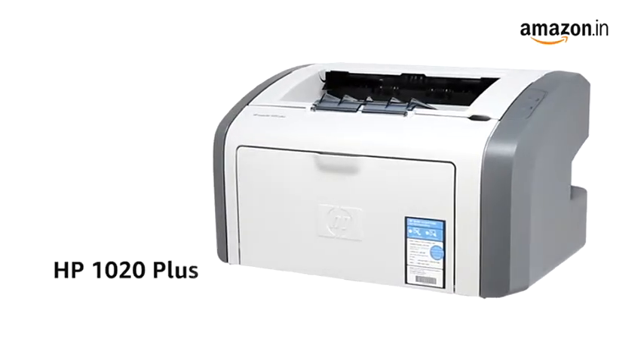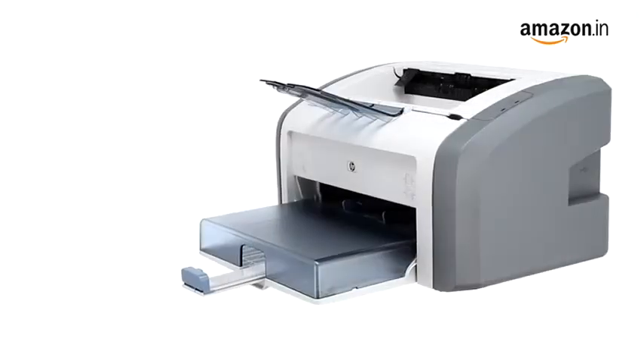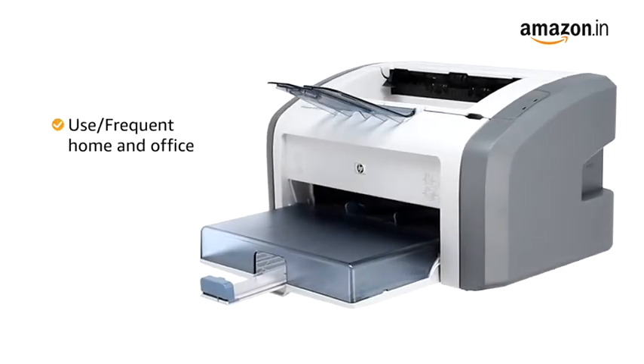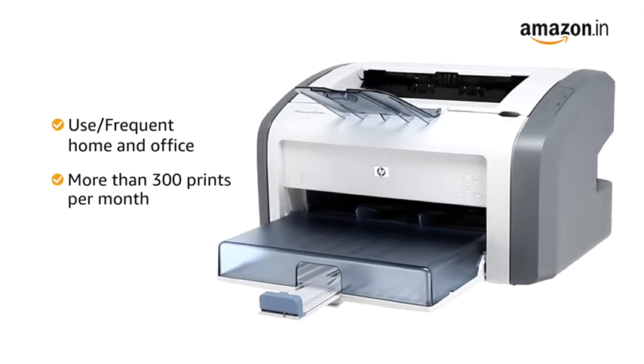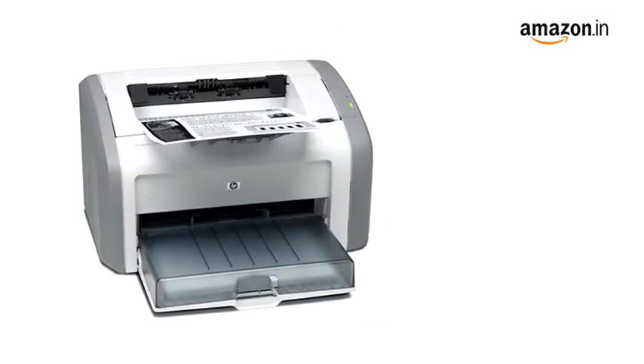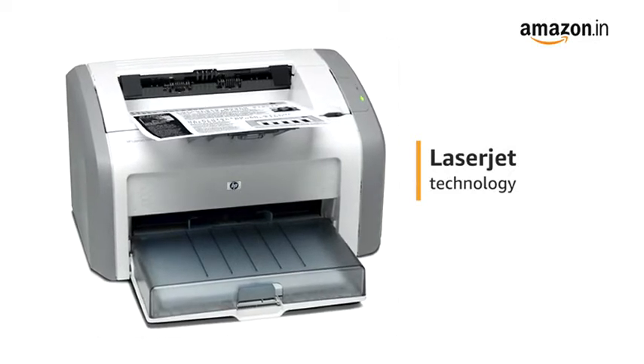Presenting the HP 1020 Plus single-function monochrome laser printer. The printer is ideal for offices and homes with high-volume printing requirements of more than 300 prints per month at fast speeds. The printer uses LaserJet technology which provides fast prints at low cost.